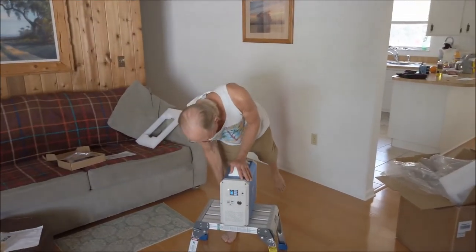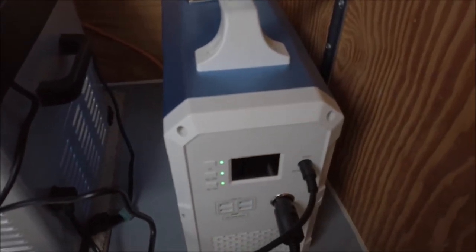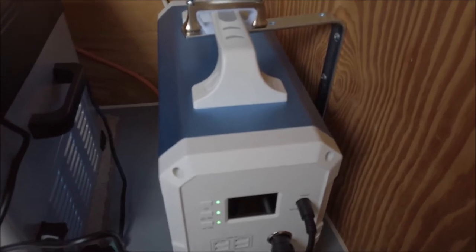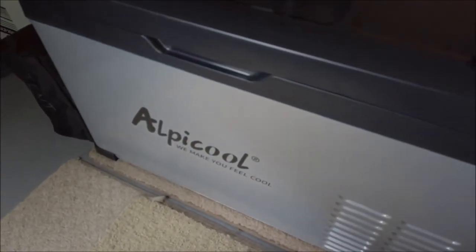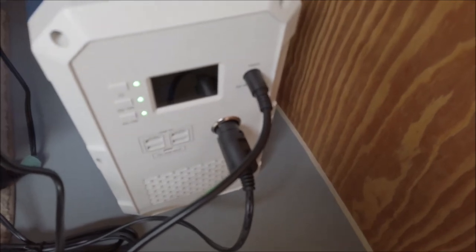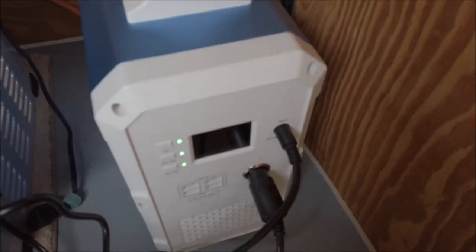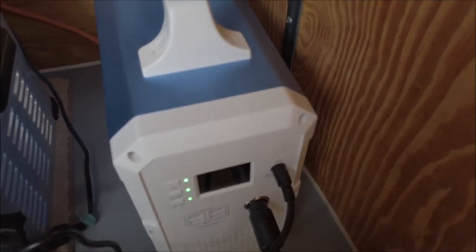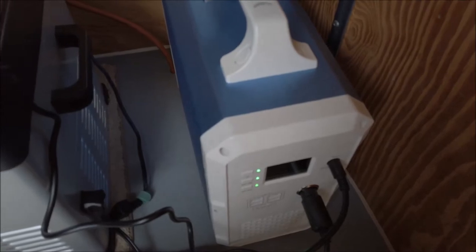It's in perfect shape. I just received my Maxoak Blue Eddy, the 1500 model. Just got that a couple days ago, and I'm doing a little bit of experimentation here. I've got my little chest refrigerator plugged into the 12-volt cigarette lighter socket.